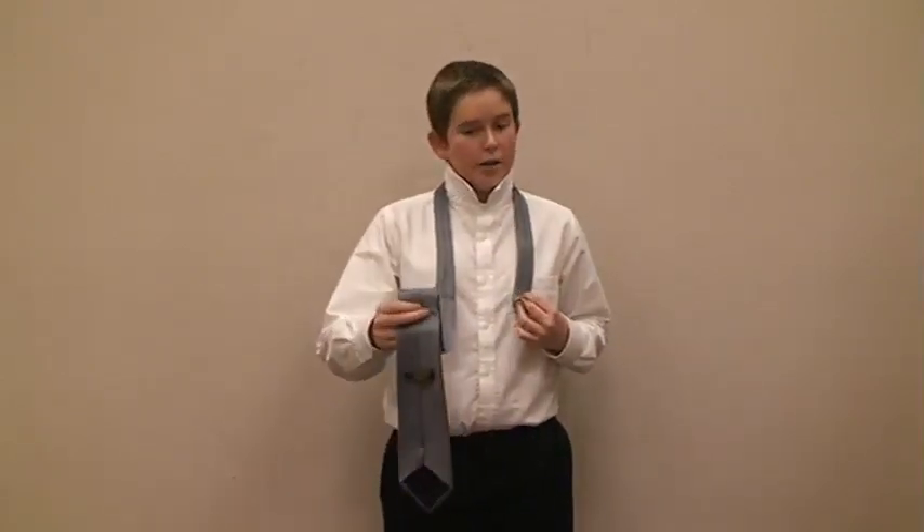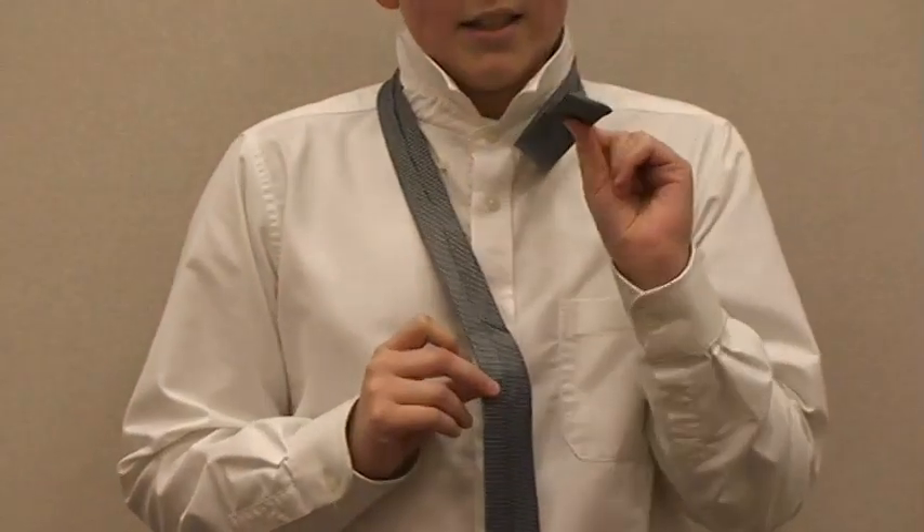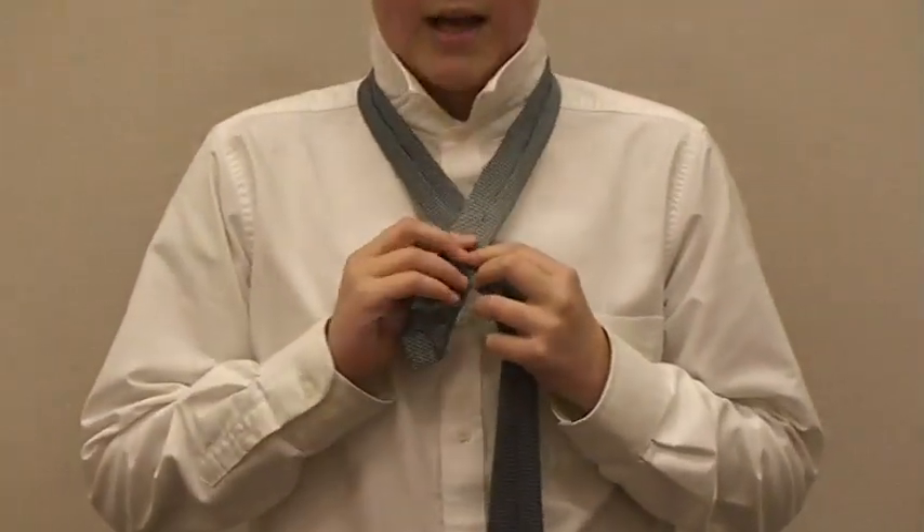First, you make sure your seam is showing and your wide side is on the right and your skinny side is on the left. The first step is you take your skinny side and wrap it over the wide side.